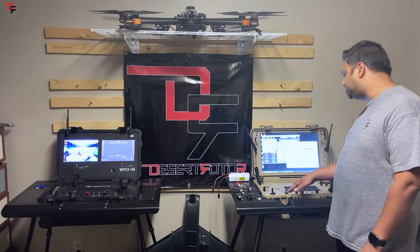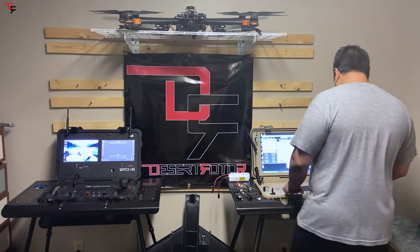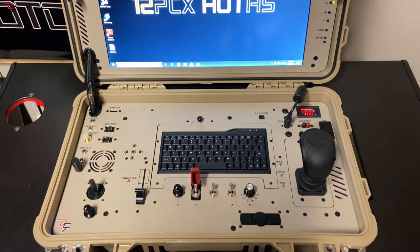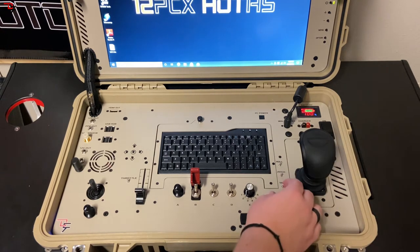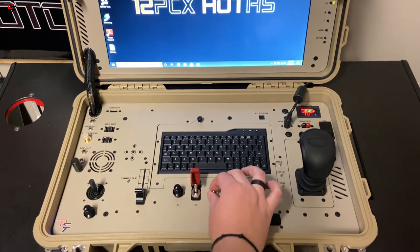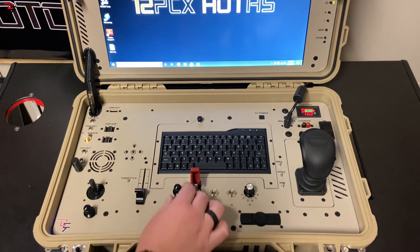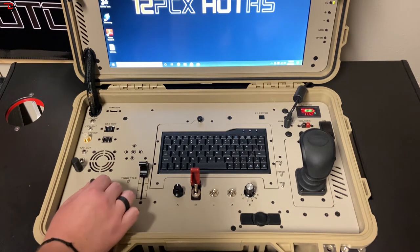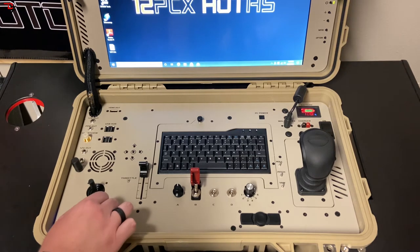We have a pretty solid layout. We have a three-axis joystick which is hall effect, with two momentary buttons on the top. We have trim switches for roll, pitch, yaw, and throttle. We have a six-position switch — which many of our clients use for flight mode — three-position switches, a guarded two-position switch, a dial, a slide for the throttle, and a payload joystick that is two-axis hall effect with a dial.